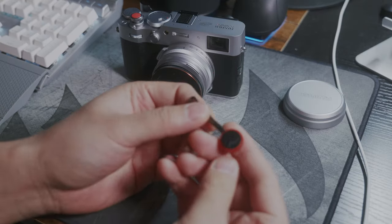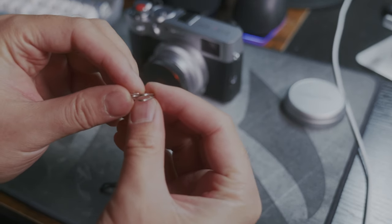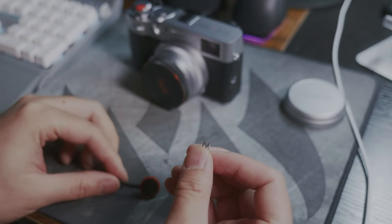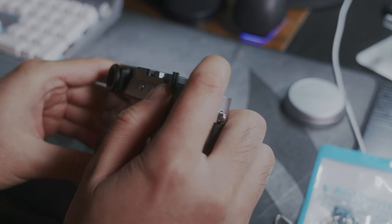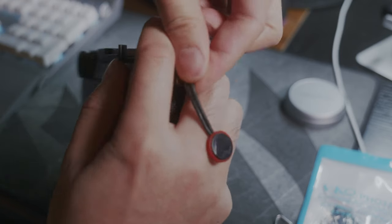I'd like to use Peak Design straps on this camera, so I need strap rings. I really like the A7S III spring ring design, which eliminates rattling noise from the rings when you're on the move, so I DIY'd some. But I don't like the feeling of the strap going through my fingers, so I'll probably just wait for an L bracket or cage for this camera.